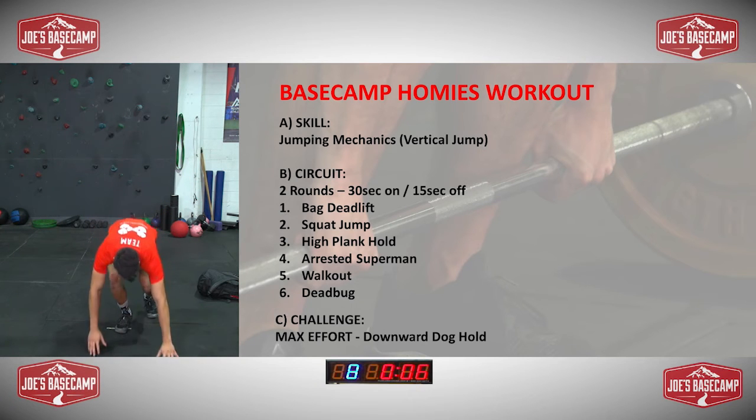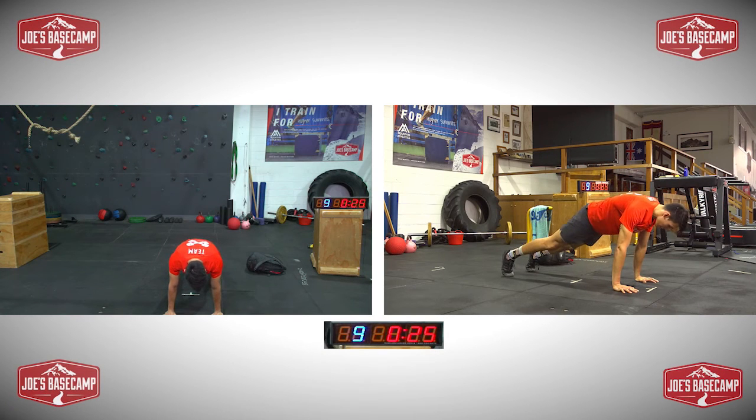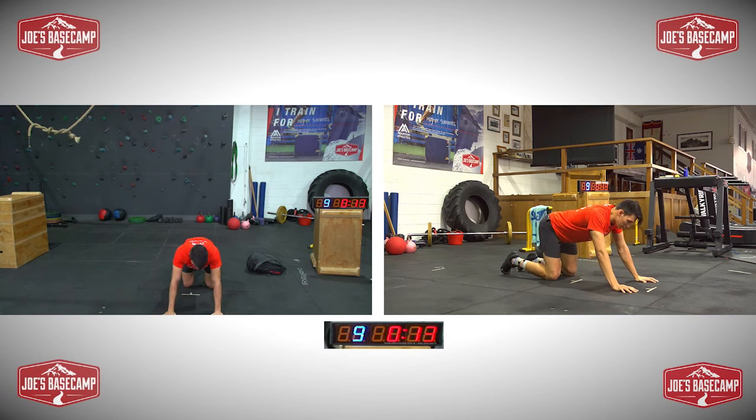That got the breathing going — only a short rest, so let's get ready for your high plank hold. Knees off the ground, no shrugging. Just trying to breathe. Five seconds guys, almost done.